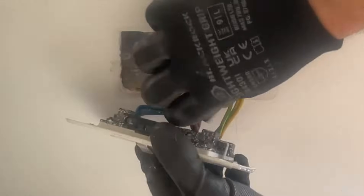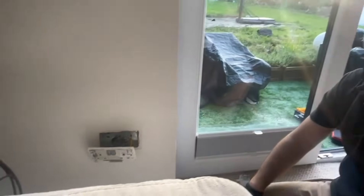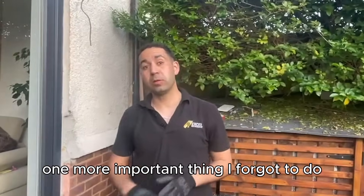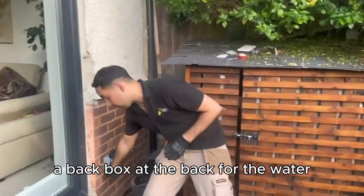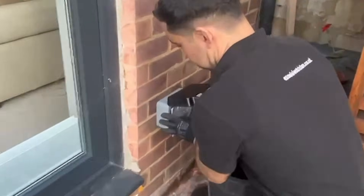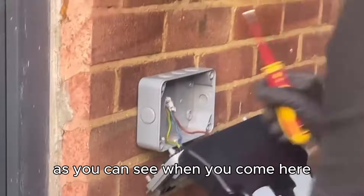Make sure all the cables are connected nicely and nothing is coming out. That's all connected. I'll just tidy up here and put the socket back, re-energise again, and test the socket outside. One more important thing I forgot to do: when you're installing one of these sockets, you have to make sure you drill a hole in the back box at the back for water — if it goes in, it'll find a way out from the socket. Let me show you what you've got to do.